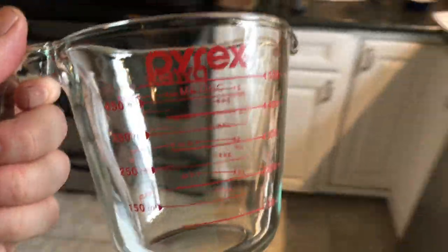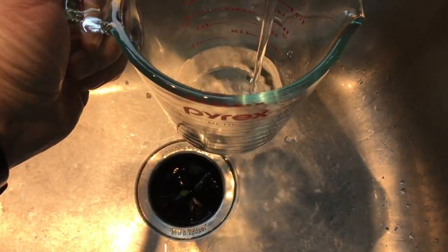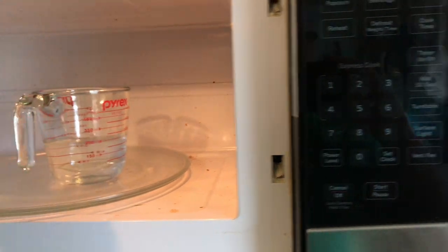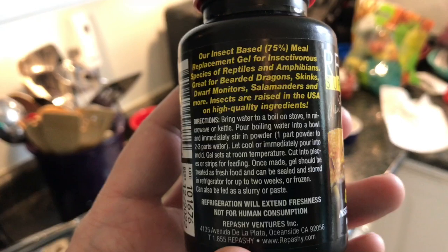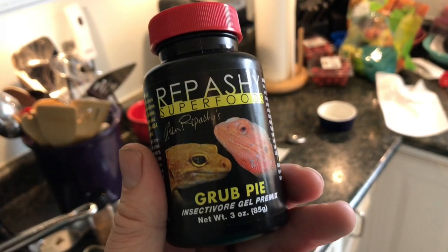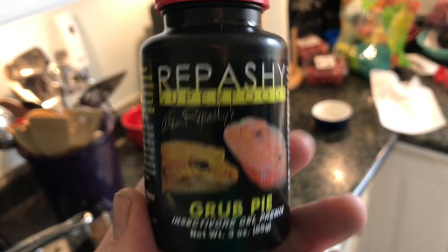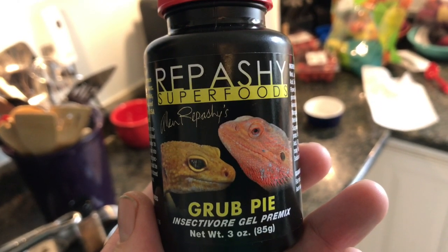To boil the water I am just going to use a microwave-safe Pyrex and put it in the microwave and let this boil. What we're gonna do is follow the directions — we're going to get the powder out and measure one tablespoon. You're supposed to put the powder into the water, so that's important. We'll pre-measure this out.